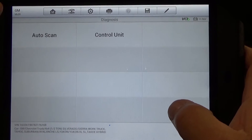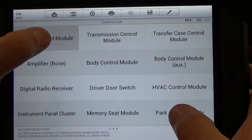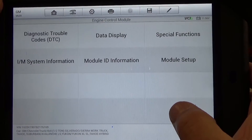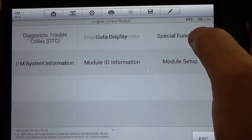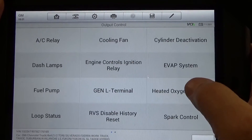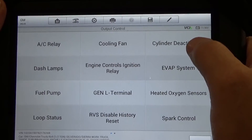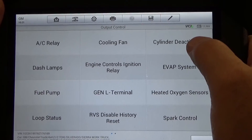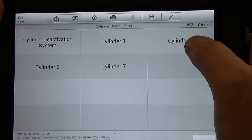We're going to Diagnostic, then to Control Unit, Engine Control, and then to Special Functions and Output Control to see if we got the cylinder deactivation activation right here. We're going to select cylinder 4.